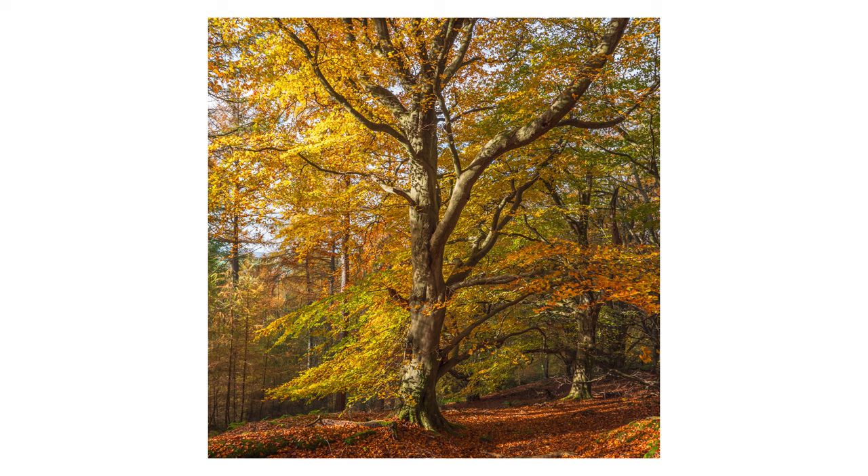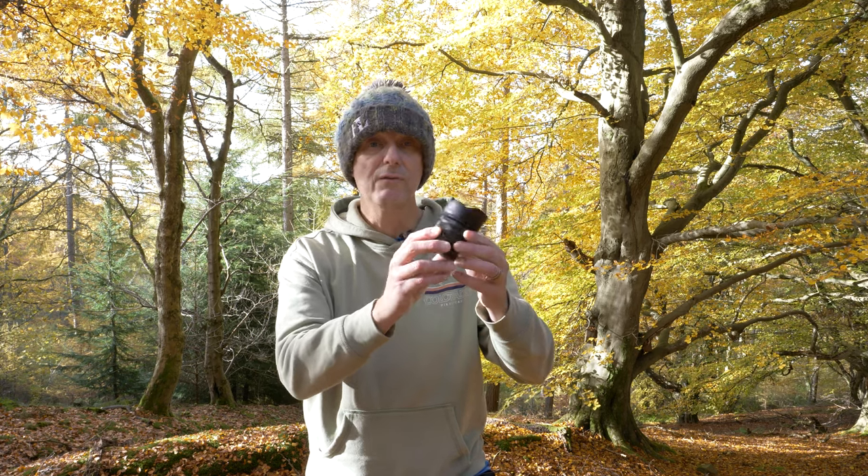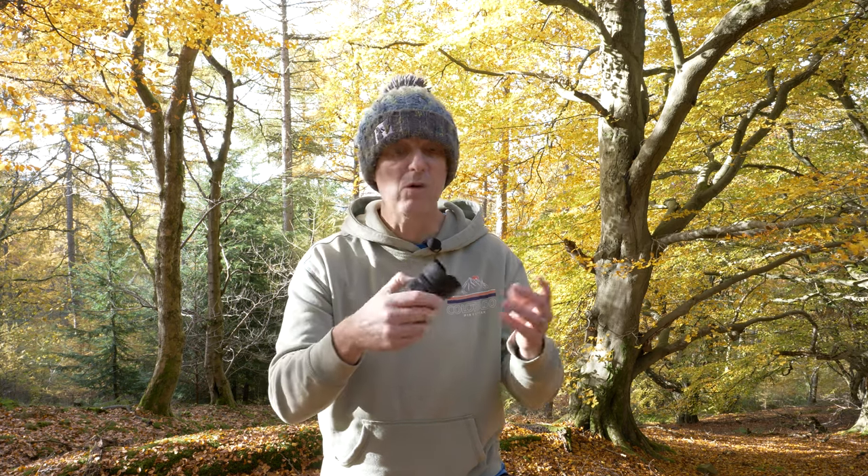Now keeping on the subject of lenses, look at the size of this Panasonic 35-100mm lens. This is the equivalent of a 70-200mm full frame lens, and I can fit it literally in my palm. This is a game-changer — there's no weight to it. I quite often won't take a 70-200mm lens because I don't use them very often, but it's nice to have just in case. The fact that I can have a lens this small and almost forget about it — that actually is a game-changer, and it makes my landscape photography kit a lot smaller, even if the camera body is the same size as my Panasonic S5 Mark II.